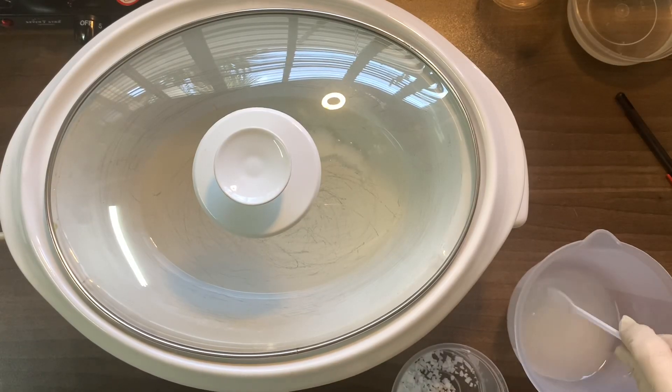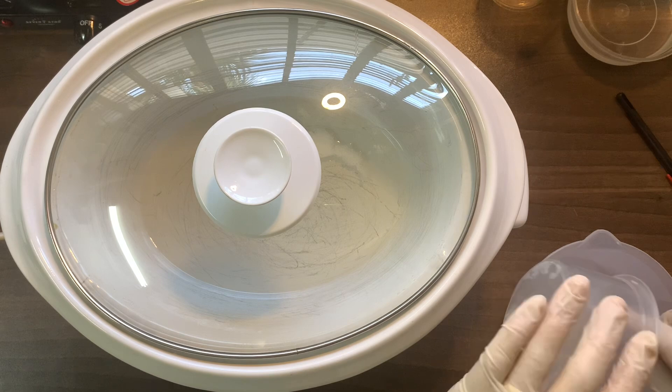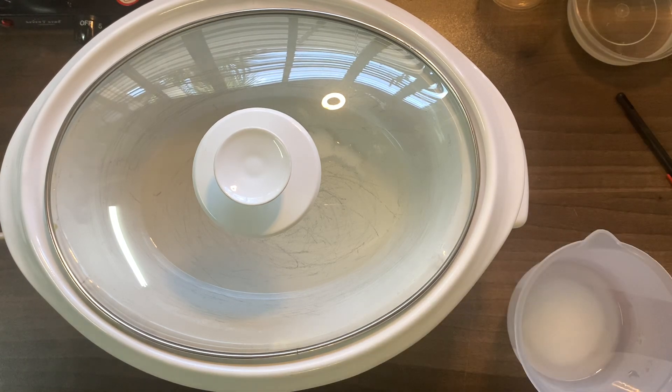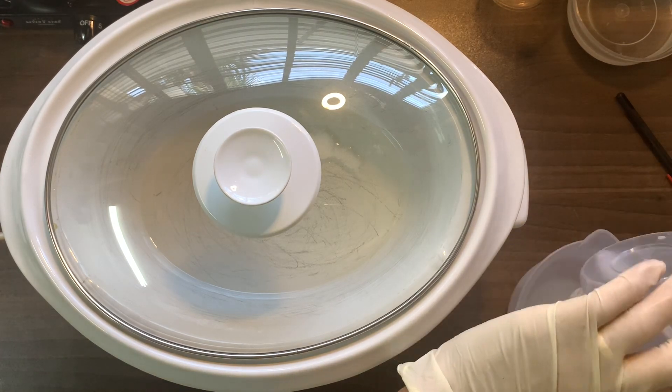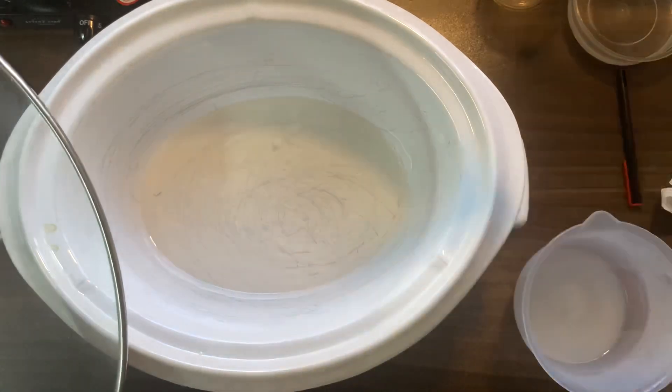While that's melting, mix your lye solution, which is 40 grams of sodium hydroxide with 89 grams of water. Please be very careful when you mix your lye solution — wear gloves and wear safety glasses just to keep yourself safe.